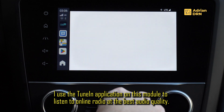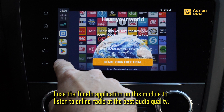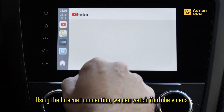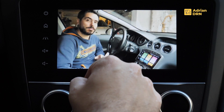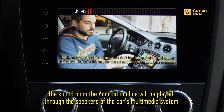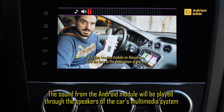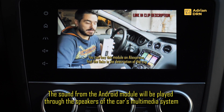Avem si aplicatia Twinin, pe care am instalat-o din magazinul Play. Este aplicatia care imi permite sa ascult radio online la o calitate mult mai buna decat radio-ul original. Putem privi clipuri de pe YouTube — iata pe unul din canalele mele — iar sunetul de pe sistemul acesta Android va fi redat automat prin sistemul audio al masinii.